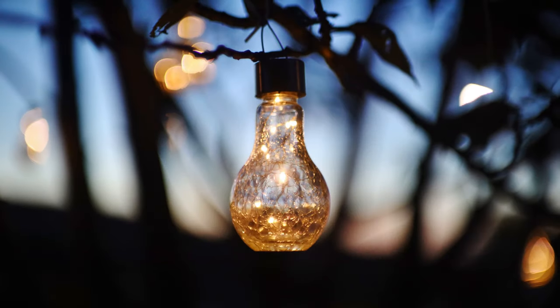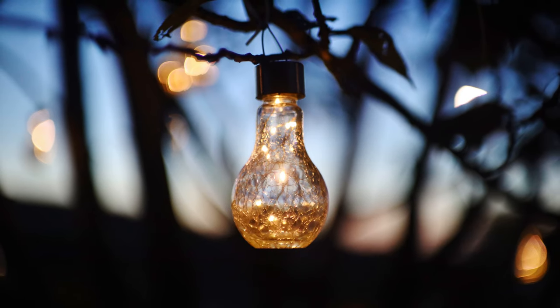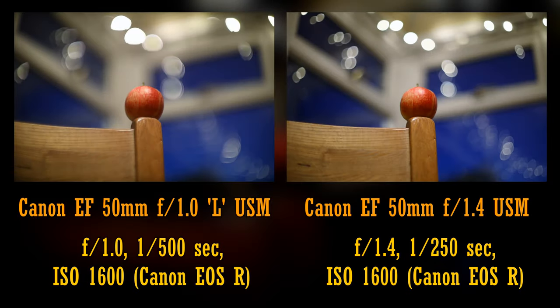And the images it can get are, of course, pretty spectacular. Your backgrounds at f1.0 are very deeply out of focus, and your shutter speeds are pretty amazing too. Here it is compared to my Canon 50mm f1.4 lens on the right. As you can see from the shutter speeds, the f1.0 lens lets in exactly twice as much light as its younger f1.4 brother. And of course, you can see that its backgrounds are dramatically more out of focus too.